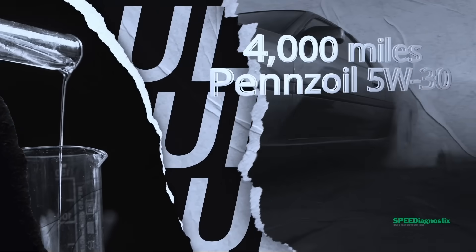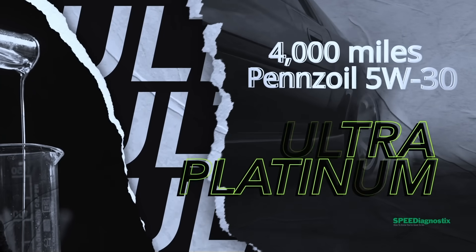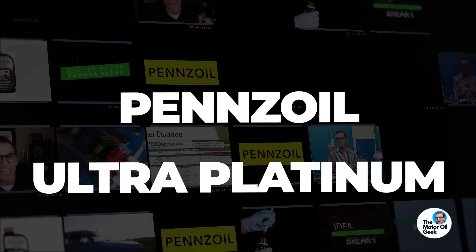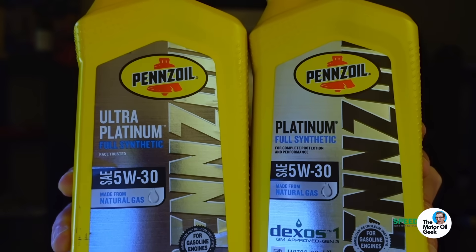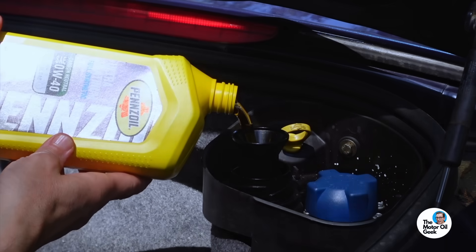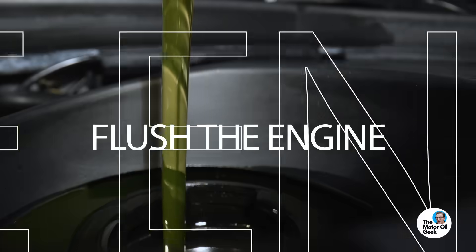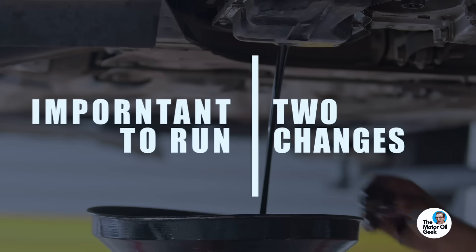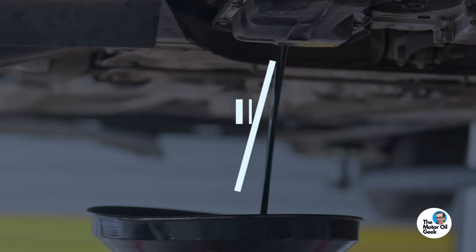About 4,000 miles ago, I put Pennzoil Ultra Platinum 5W30 in the old Wombat to get a comparison — basically to establish a baseline for how that Pennzoil Ultra Platinum formula works in this engine. I used a 5W30 versus the 0W40 because the oil previously in the engine was also a 5W30, giving us a head-to-head comparison while also flushing the engine out.